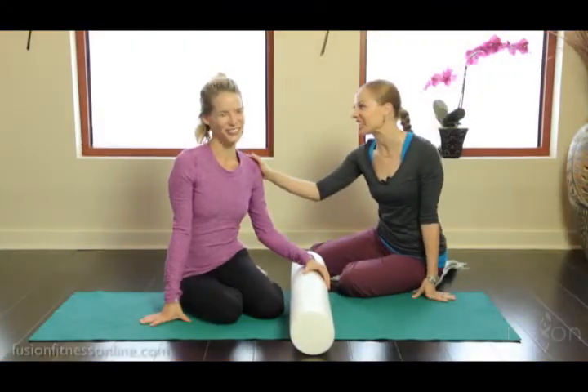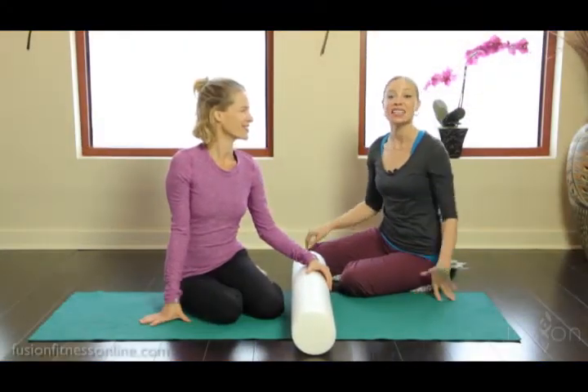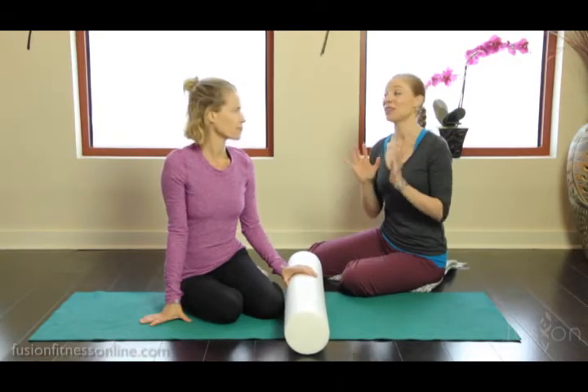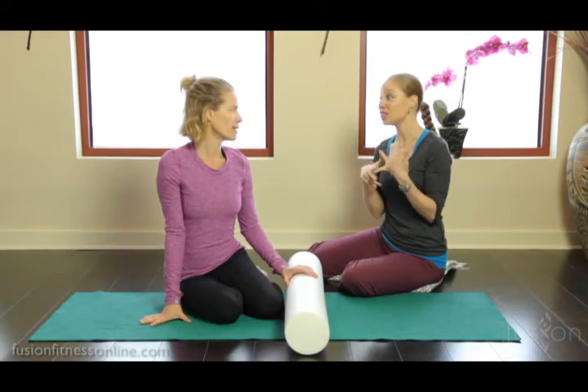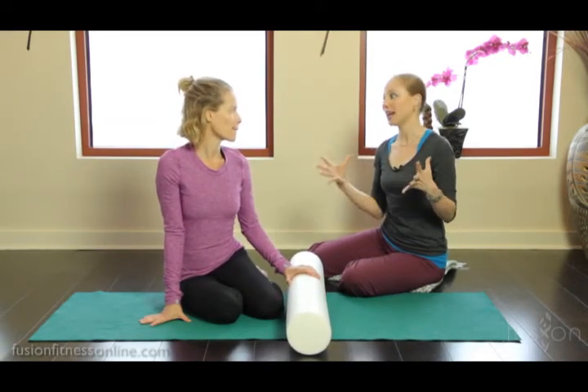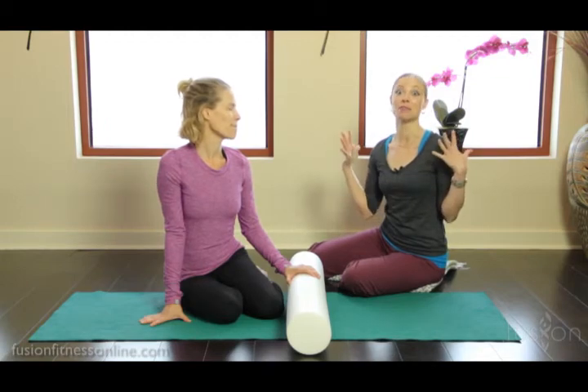Hi there, Casey and Jen here with another Fusion video. Today we're going to be talking about frequently asked questions. This is something that comes from teachers and clients alike: why do the legs cramp up so much in bridge?